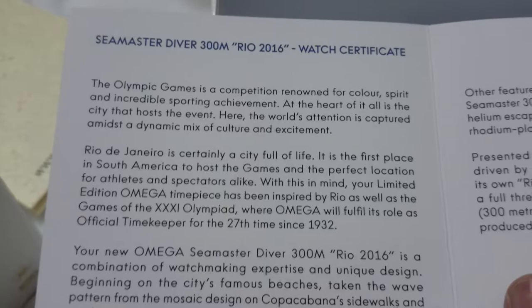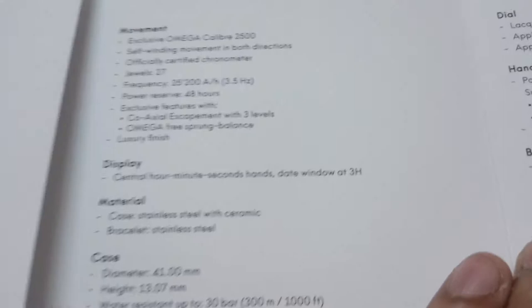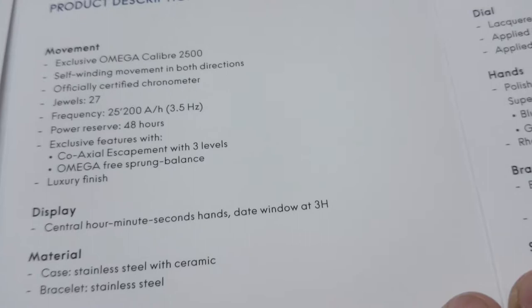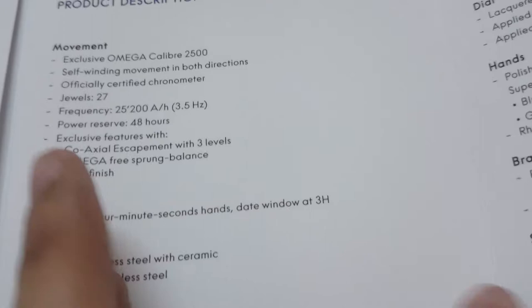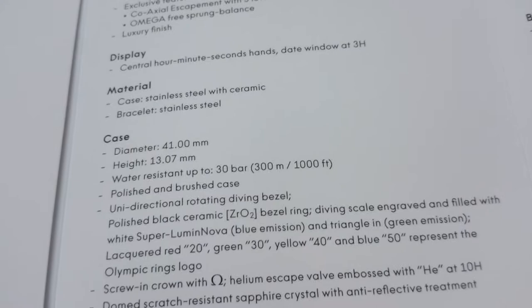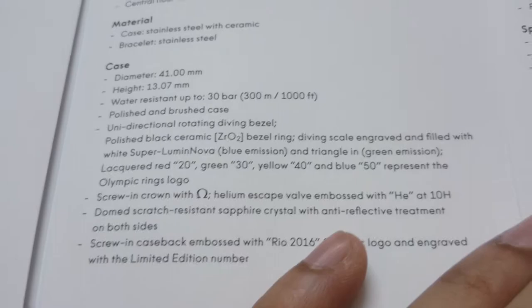We have a brief history regarding the Seamaster Diver 300M Rio 2016 edition, and this is again the 1153rd watch out of 3016 produced. The product description details: the movement is an exclusive Omega caliber 2500, self-winding in both directions, 27 jewels, frequency of 3.5 Hz, power reserve of 48 hours, with a co-axial escapement. The case is 41mm in diameter, 13.7mm in height, and water resistant to 300 meters. It comes with a three-year warranty.